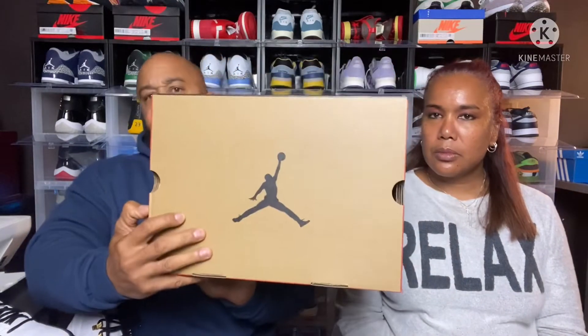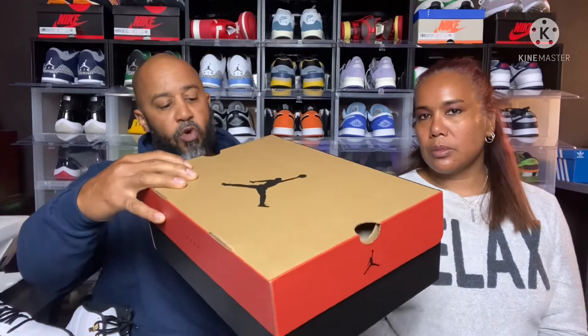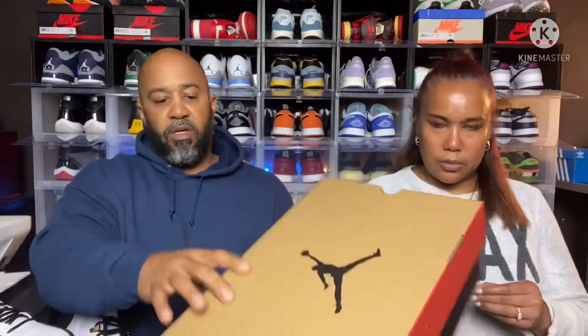There's your box — Jordan 12 box, Air Jordan 12 Retro, white metallic gold black — and these retail for $190. We will get right into it.